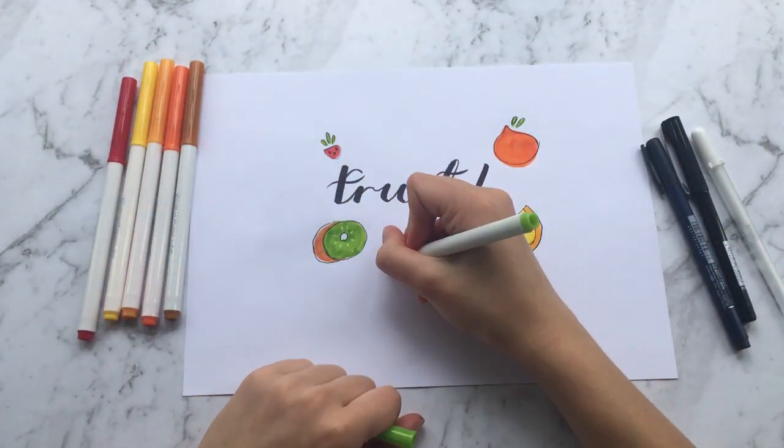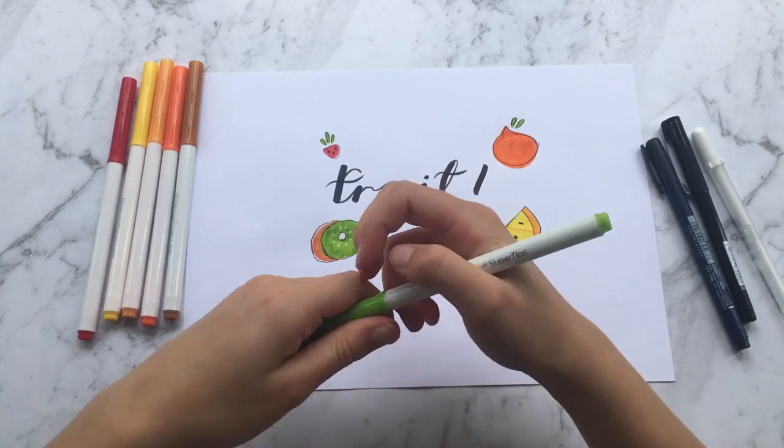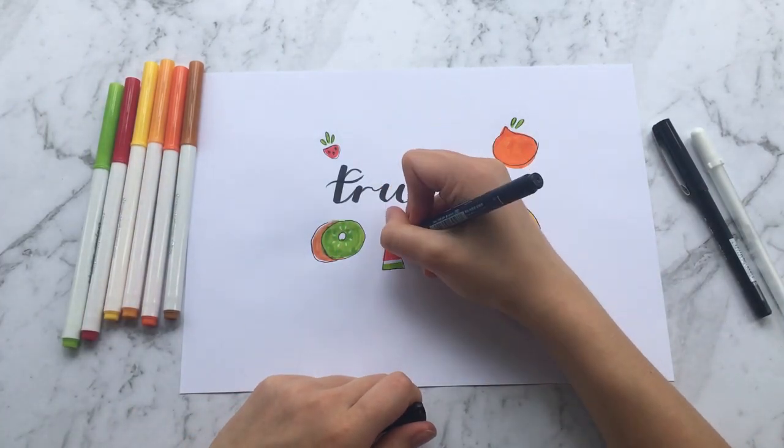Next I'm going to draw a slice of watermelon. This is just a triangle, and I leave a white space between the green for the skin of the watermelon. Then I outline the triangle and draw some seeds.